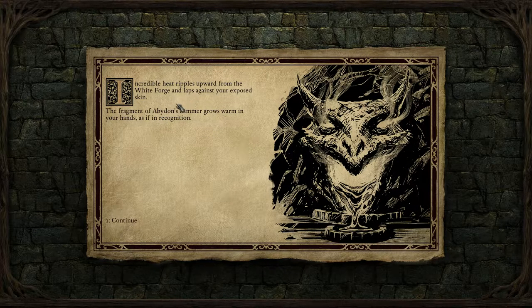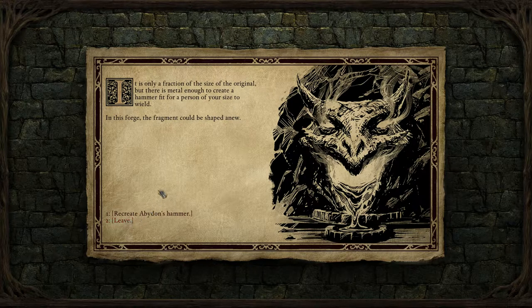Incredible heat ripples upward from the white forge and laps against your exposed skin. The fragment of Benon's hammer grows warm in your hands as if in recognition. It's only a fraction of the size of the original, but there's metal enough to create a hammer fit for a person of your size to wield. In this forge, the fragment could be shaped anew.